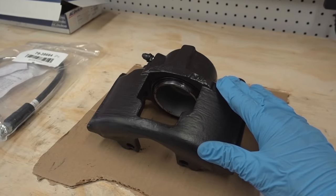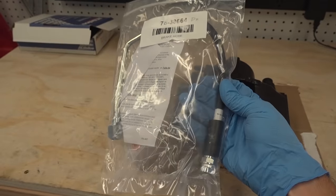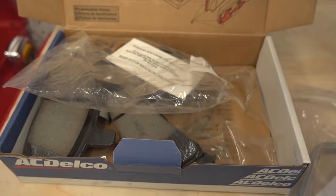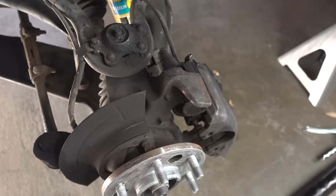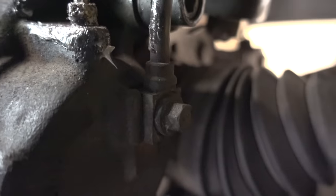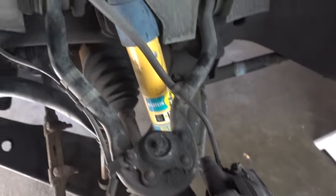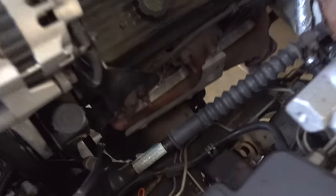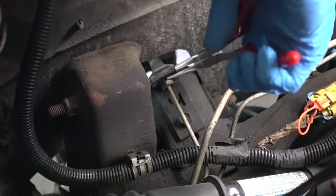Now all I have to do for the driver's side is take my brand new painted brake caliper, install this brand new flex line, install these pads, as well as this new rotor, and we'll be good to go. Being that I have to remove and reuse the bolt on the back of the caliper holding the flex line on, I need to disassemble the flex line. Here inside the engine compartment, we have this clip that needs to come out, and to remove this clip I'm going to use my 90-degree needle nose.